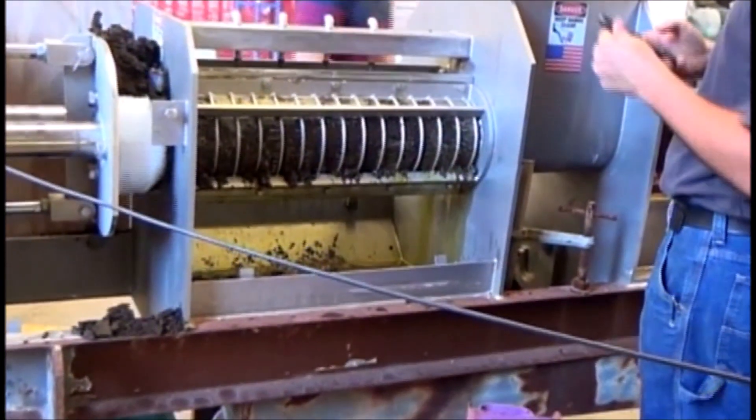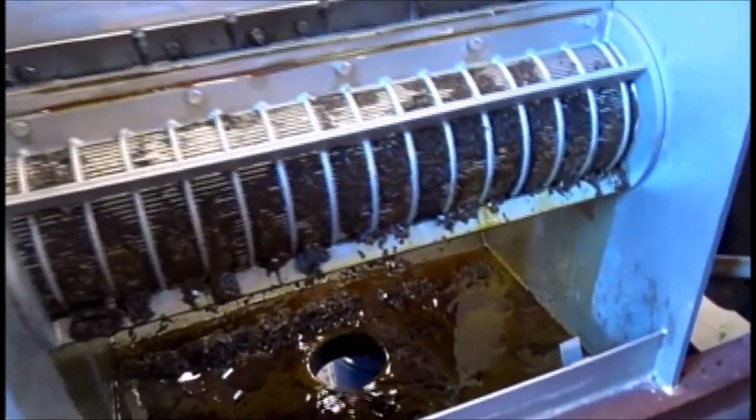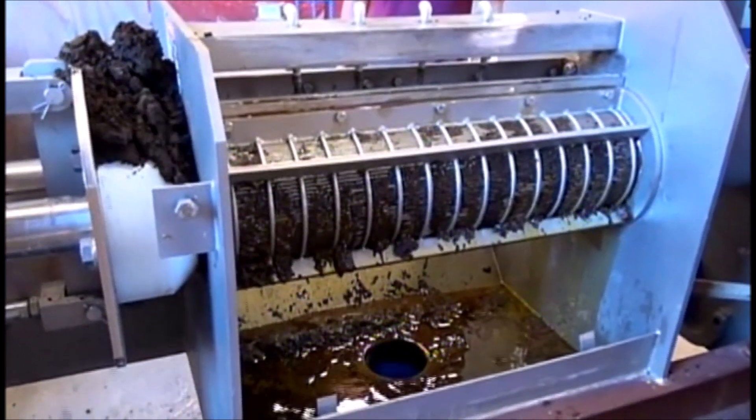Two minutes and thirty-six seconds. You see it's starting to turn right there. That's the advantage of a twin screw press — it doesn't bridge nearly as well, and doesn't co-rotate inside the press either. One screw pushes the stuff that wants to co-rotate with the other screw.